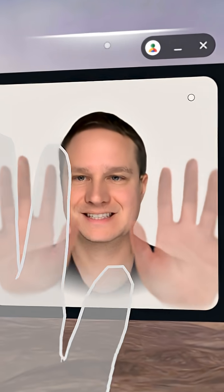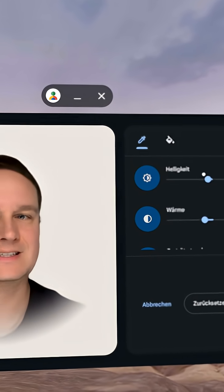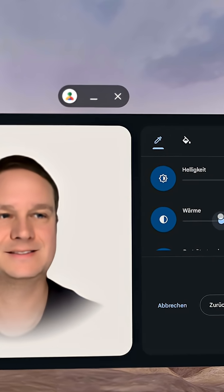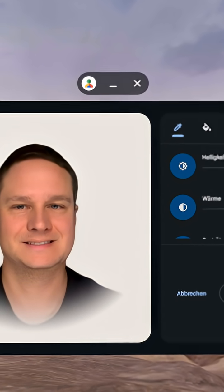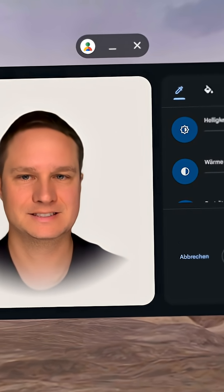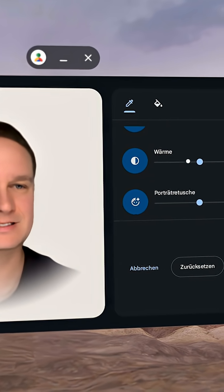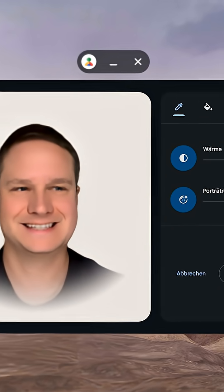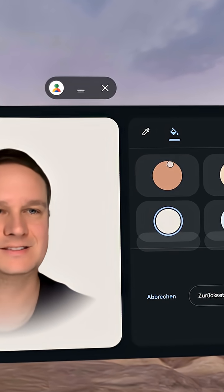You can then use it here in this app. You can adjust brightness, color temperature — it looks like I got a sunburn here. You can scroll down and adjust it. This is my real skin, and this is a little fake. You can also adjust the background.